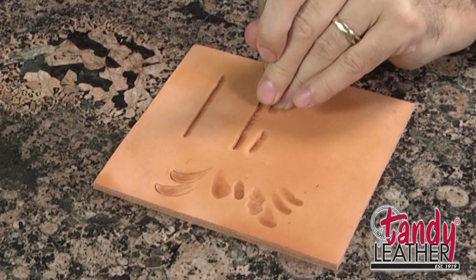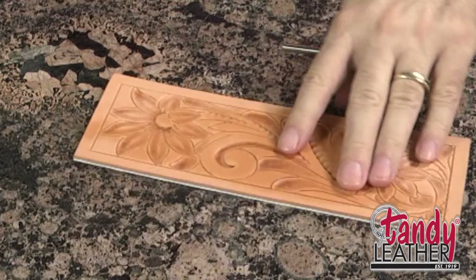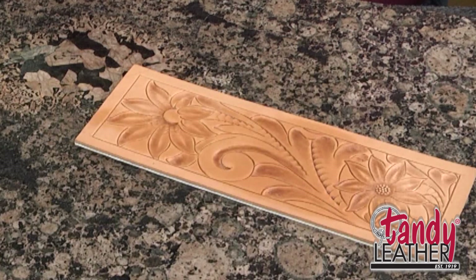One of the other important things about the beveler is to make sure you get it beveled deep enough. This is where you actually get the three dimension in your design. So when you're beveling, you want to bevel as deeply as you cut. So if you've cut this leather say one-third the thickness of the leather, and you bevel to the bottom of the cut, then you're going to have this design standing out one-third the thickness of your leather.